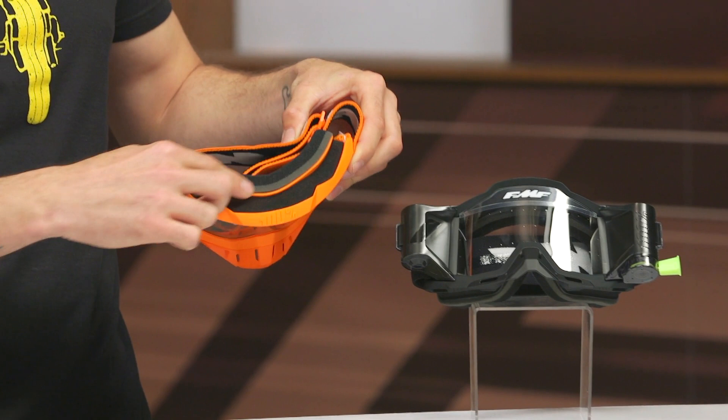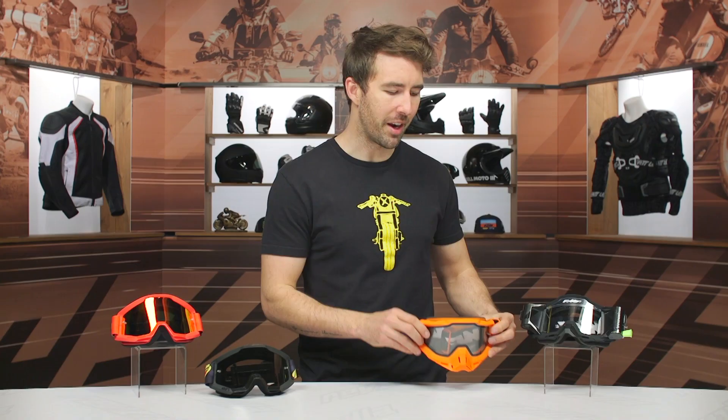You get two layers of foam with a little bit of fleece on the inside for added comfort. That additional foam helps with overall comfort and creates a better seal. There's a lot to choose from within the line. I like that FMF partnered with 100% — most of us know 100%, and they are one of the leaders in the industry especially when it comes to goggles. I really like the versatility and the options they've given us, especially considering this price point.